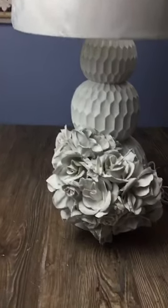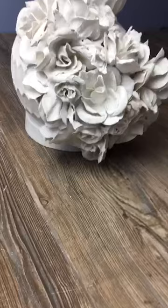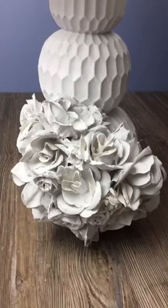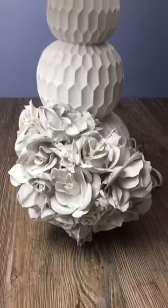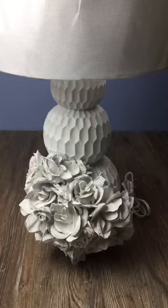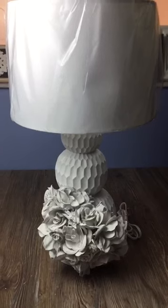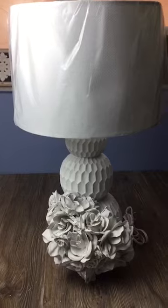This is how I fixed that hole the lamp had. I added these roses — they are fake roses from Dollar Tree that I prepared with plaster of Paris and water, then spray painted everything including the lamp. In the next short I'm going to explain, not show — because it takes longer — how I did the roses.